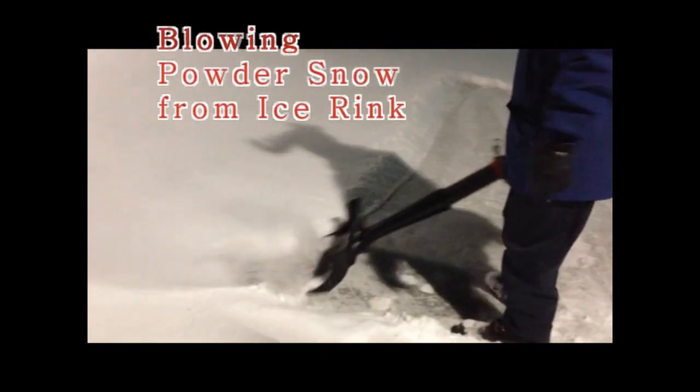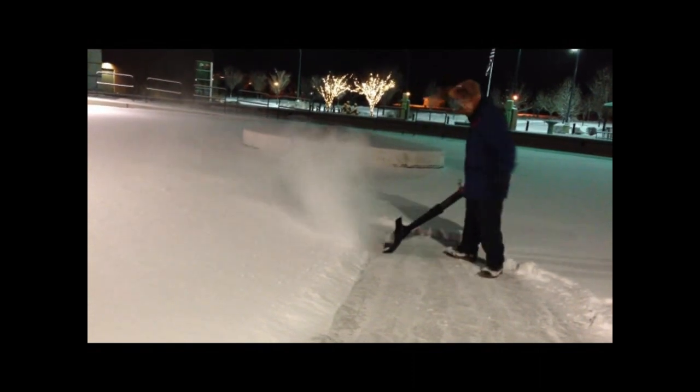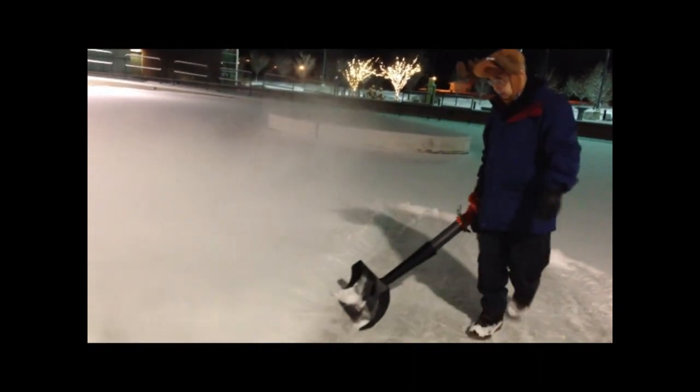The air jet shovel works great for clearing snow off of ice rinks.